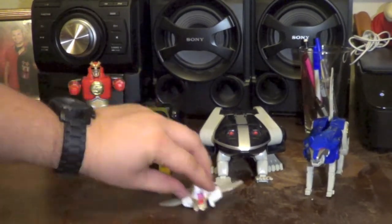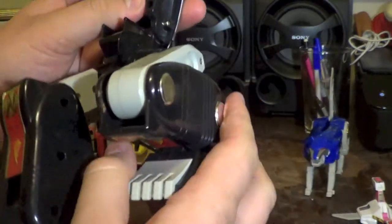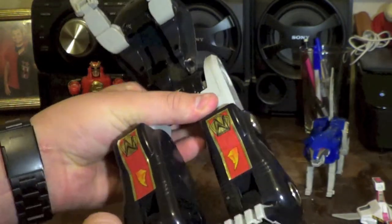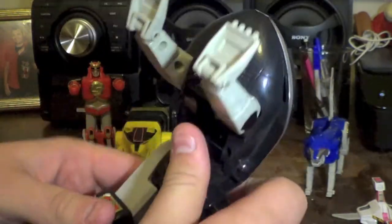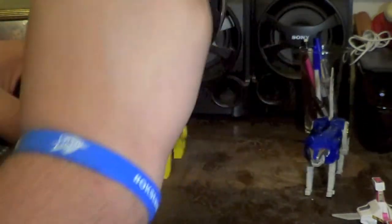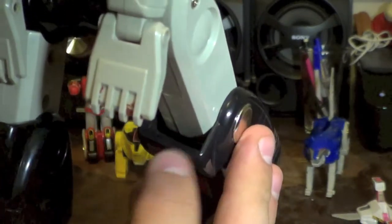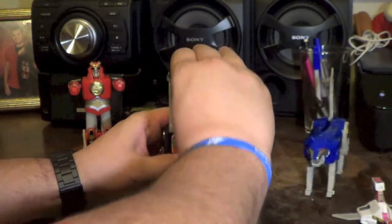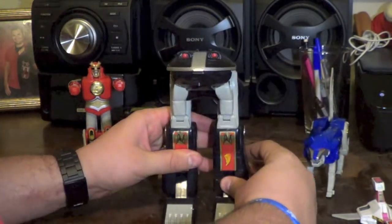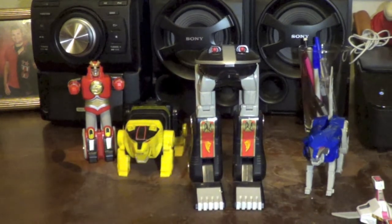The first thing we're going to do to start transforming is take the Frog and extend the legs all the way out. Trying to be careful with mine — he will become the actual legs of the Megazord. Bend him forward, then take his front feet and put them straight down, tucking them into these little cavities here. Push straight down, make sure it's nice and secure. Level out the frog head and you're good to go.